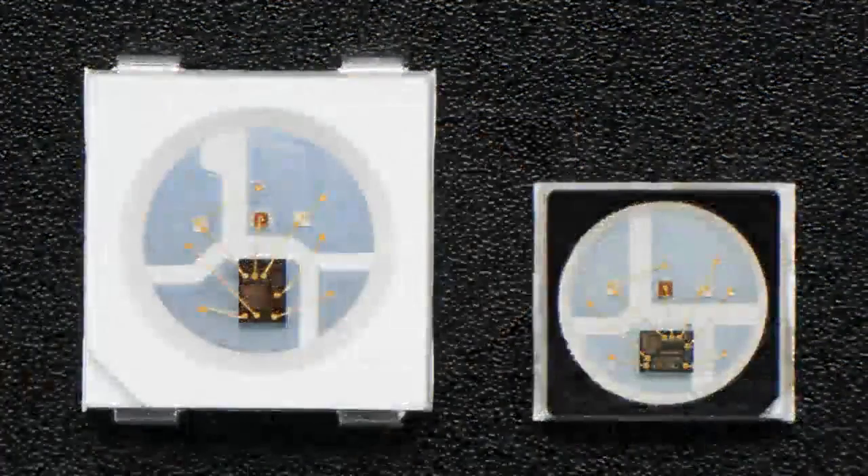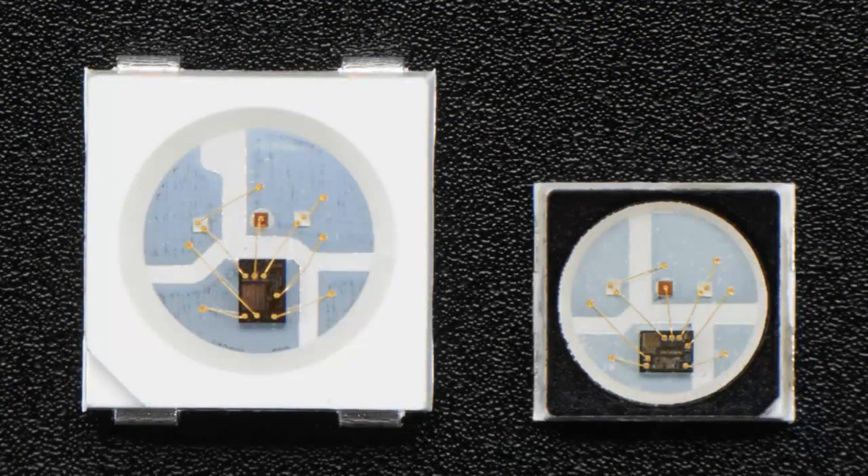Any time you can add more black to something is better. Basically it's completely compatible with the standard Neopixels, and you can even see the chip is pretty much the same. You have the three dots — it just doesn't have the full plastic body.